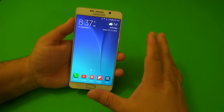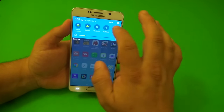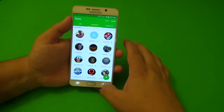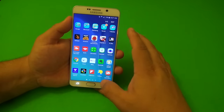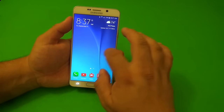TouchWiz this time around is a lot lighter as well. If you've used TouchWiz before, it's going to look similar in terms of coloring and icon style, but you're going to notice right away that TouchWiz feels a lot more lighter — because it is a lot lighter than before.